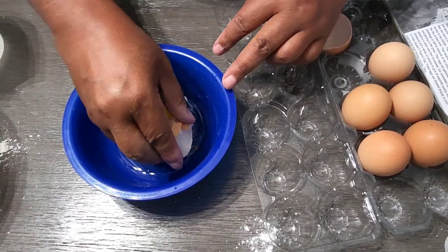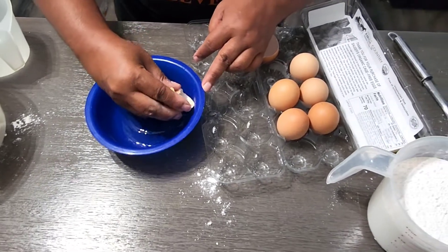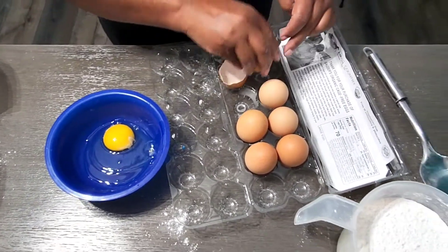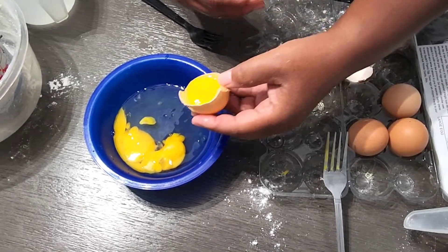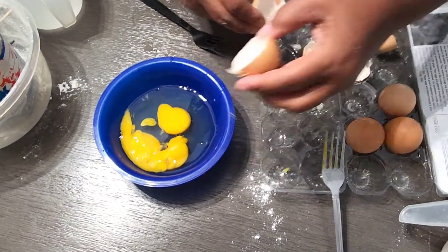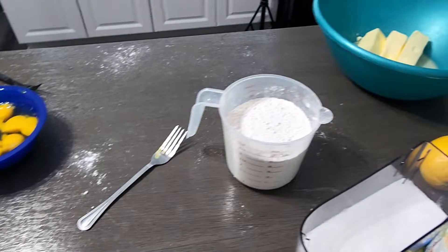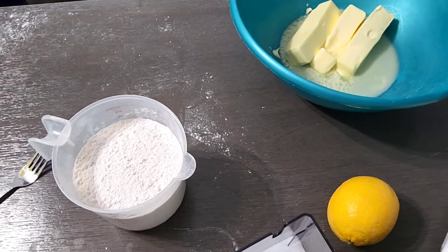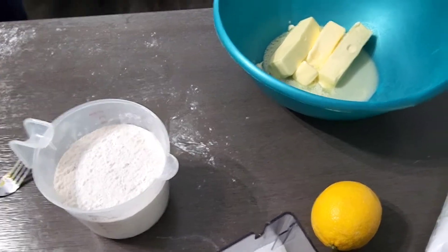We got a piece of shell, so you take the shell to get that out. My mom took the snot out just like that — my mama just taught me something! So the next step is to cream the butter and add the sugar. That's not sugar, Kim — that's flour. Here's the sugar.